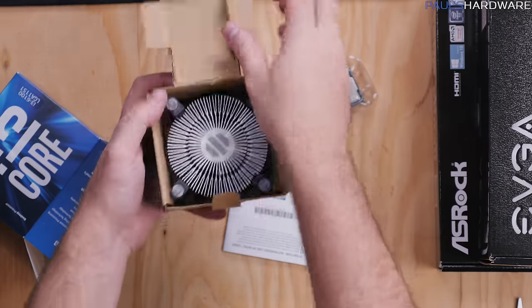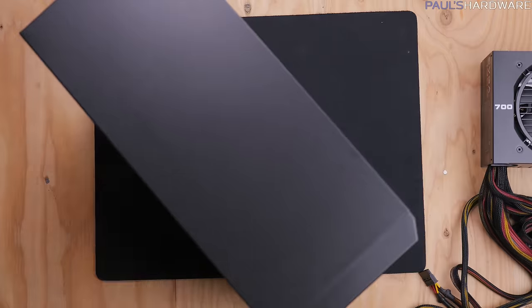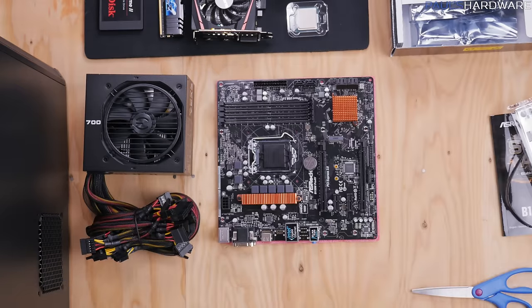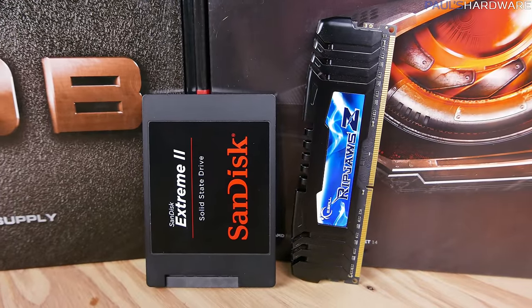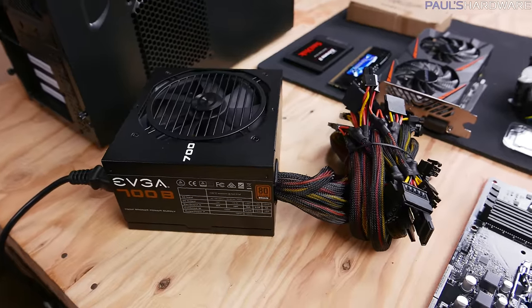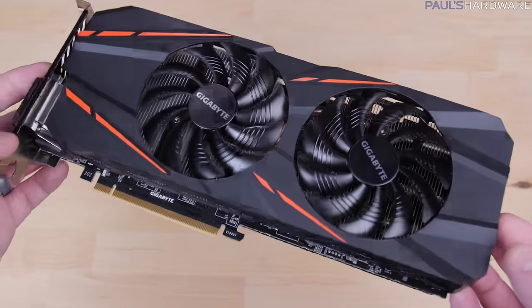A desktop PC is made up of seven different parts: a processor or CPU, which will often come with a heatsink fan for cooling in the box; a case to hold everything and protect the parts inside as well as providing airflow; a motherboard which everything plugs into; memory that holds data the computer needs quickly; at least one storage drive like an SSD or hard drive for permanent data storage; a power supply; and if it wants to be a gaming PC, almost always a dedicated graphics card.